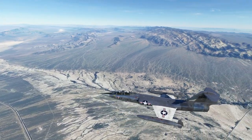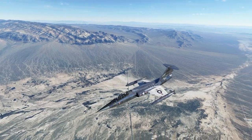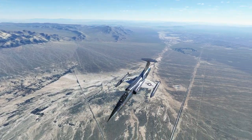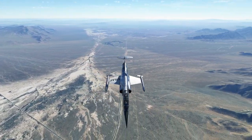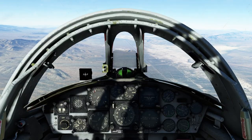Hello everyone. In today's video we're going to be finishing up our little series of the TF-104G, with the difficult part — and that's going to be landing. We've got ourselves a pretty good flight so far, we've done all sorts of interesting navigation, we've got ourselves kind of lost in the desert, and now it's time to put this thing down on the ground. So let's get started.